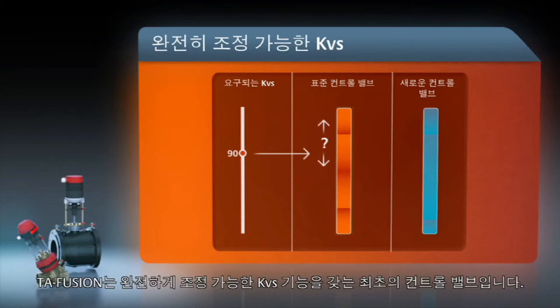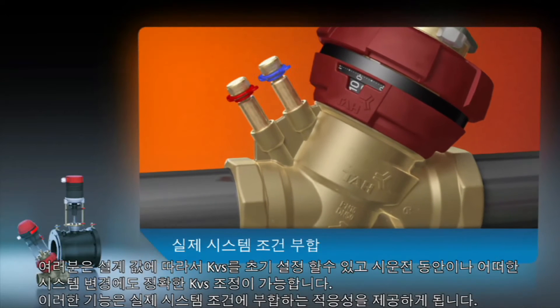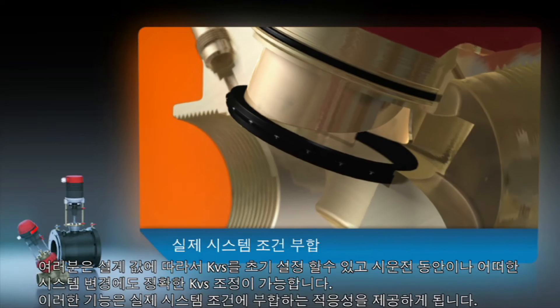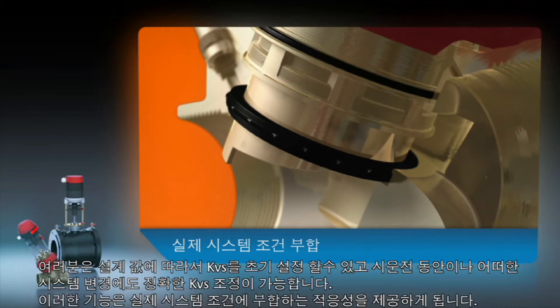TA Fusion is the first control valve to feature fully adjustable KVS. You can pre-set the KVS according to design values and adjust to the precise values during commissioning, control, or after any system modifications. This gives you the flexibility to match real system conditions.